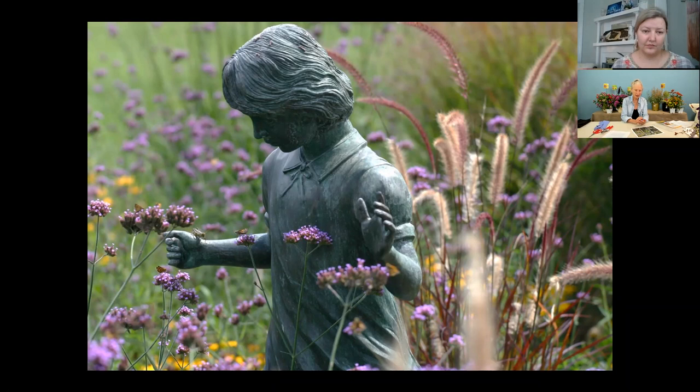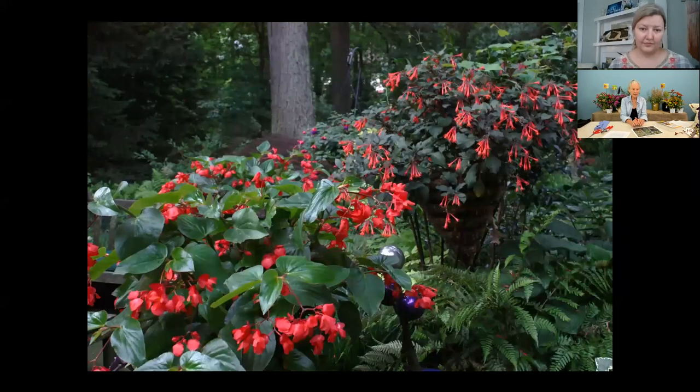Today we are talking about containers. Containers can be out in your garden to supplement, or they can be on a deck — maybe that's all you have. People want to know what can they grow in sun or shade, or varying degrees of that. The next picture shows something that will tolerate a fair amount of shade.